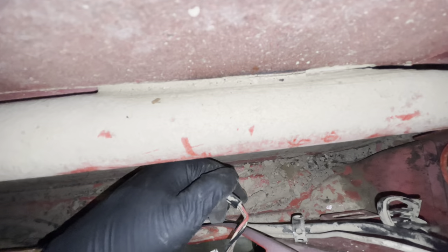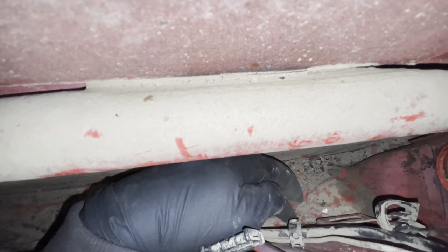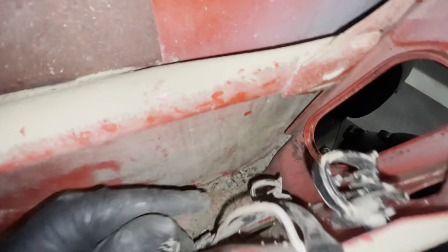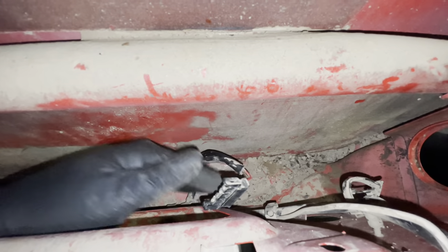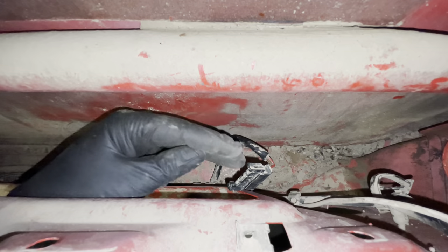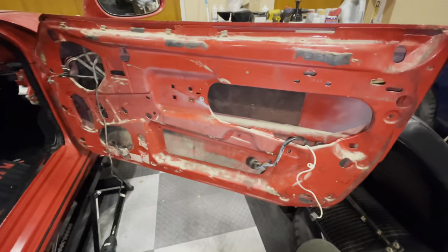Looking inside, I need to clip through a bunch of tie wraps down there to get the wiring harness out. Some of them are the same factory type I used inside the car, and others are an open pulley type. I'm assuming the open type was used because the window runs there and there isn't space for the other kind. Once I've cut these open, the door should be free to clean.